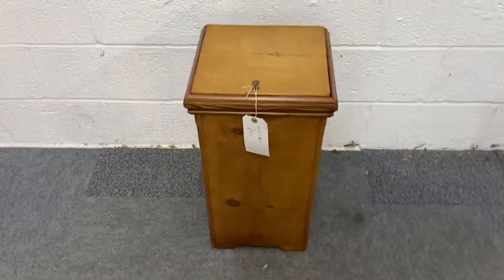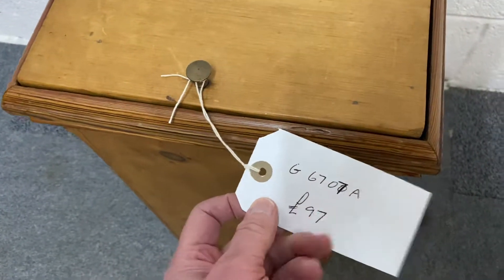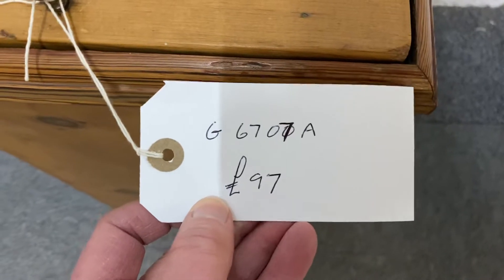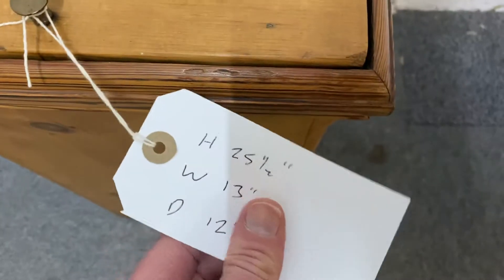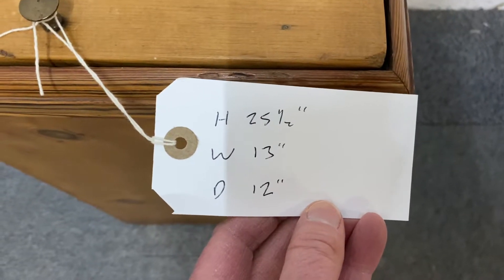It could even be used as a small laundry bin. The code for this one is G6707A. The price is £97. It is 25 and a half inches high, 13 inches wide, and 12 inches deep.